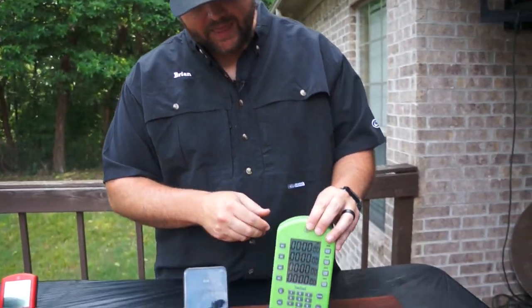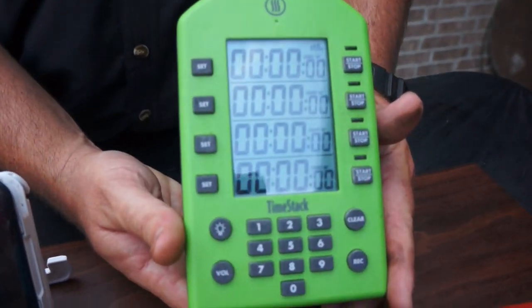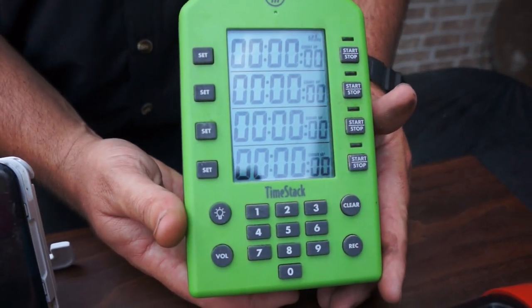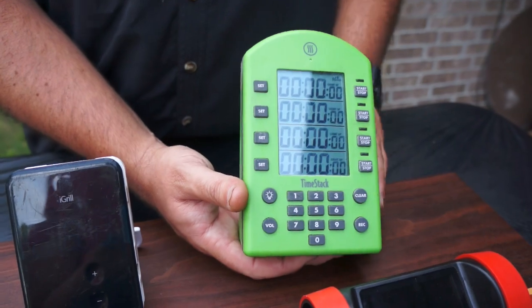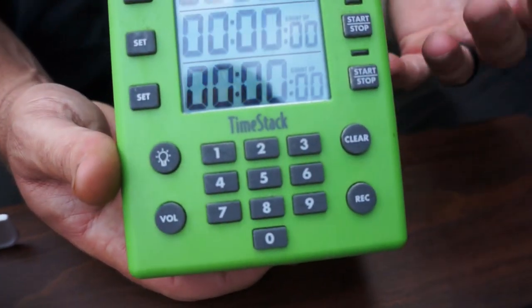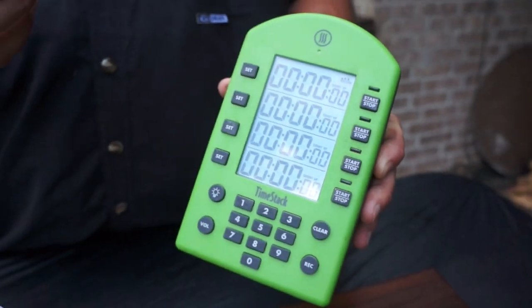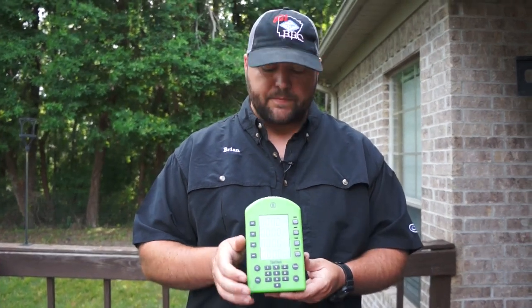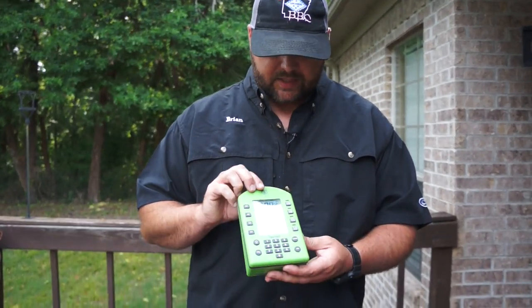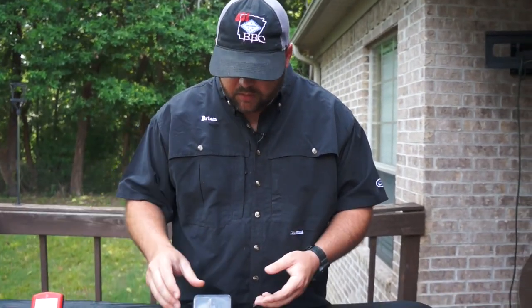Staying with ThermoWorks products — this is really not a meat thermometer, but this is the TimeStack by ThermoWorks. Whether you're grilling or cooking in the kitchen, you can set up to four different timers and label them for what each timer means. You can even talk to this, and whenever the timer goes off you can have it say whatever you want. We use this at steak contests because we're running a lot of timers. That's the TimeStack by ThermoWorks.